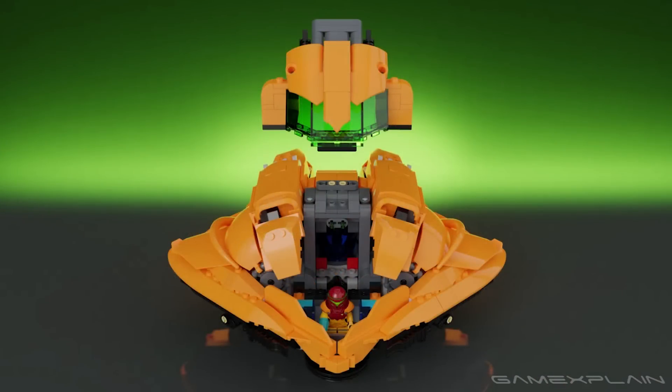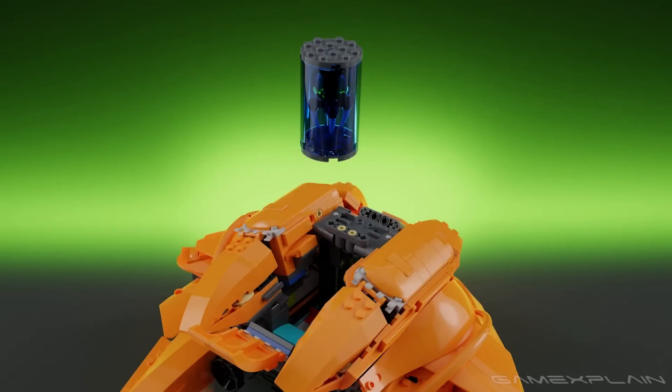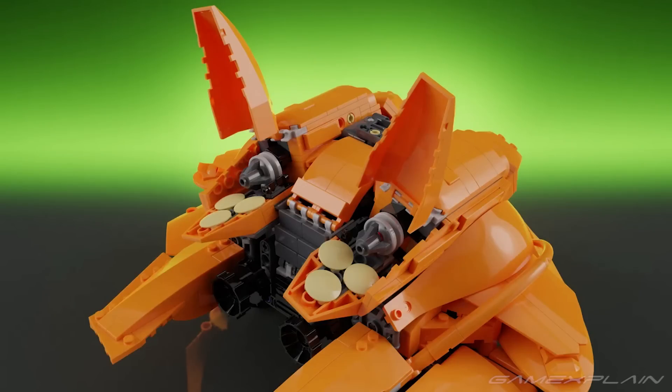It opens up so you can put Samus in her cockpit along with the baby Metroid. This is wicked cool, and I'm sure lots of Metroid fans would jump at the opportunity to buy this LEGO set.